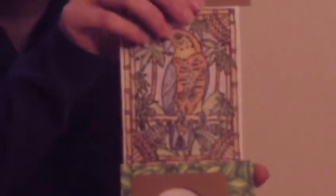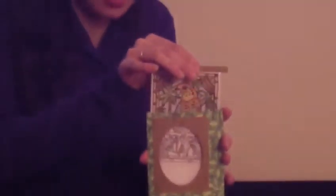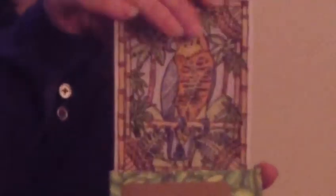Did you catch it? I'll show you again. It goes from black and white to nice and bright, all with the pull of the tab.